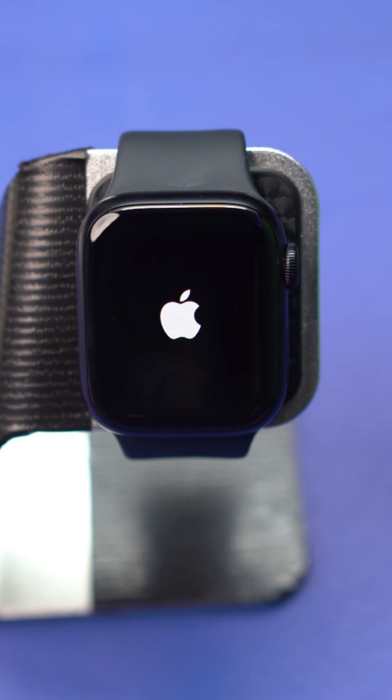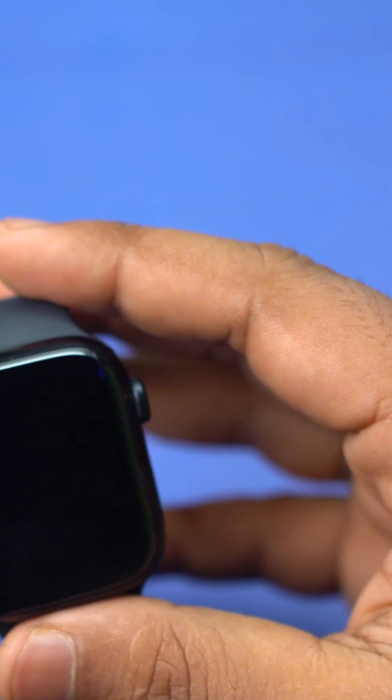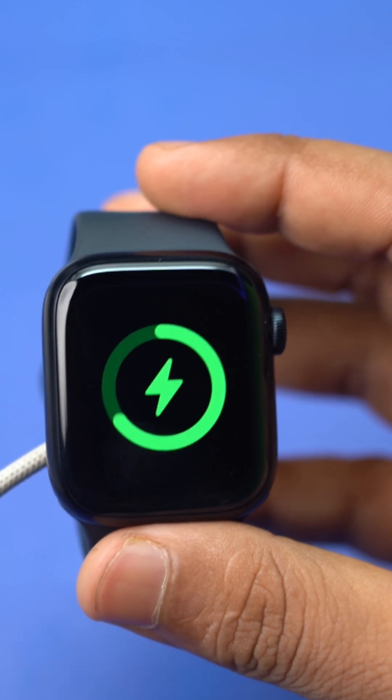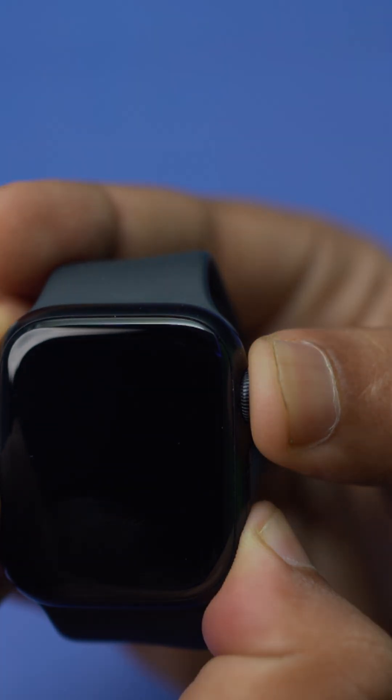Solution 3: Force restart the Apple Watch. Connect your charger to your Apple Watch. Press and hold both the side button and the digital crown at the same time until the Apple logo appears.